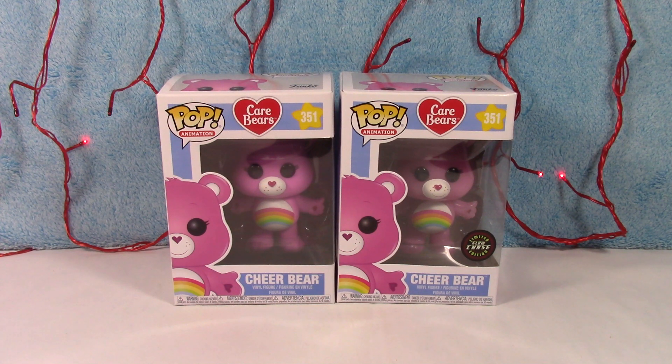Welcome back to another Care Bear video. Today we have Cheer Bear — the common figure and the limited edition glow chase figure from the Care Bear collection. These two are super cute. We are going to take them out of the box and have a closer look.